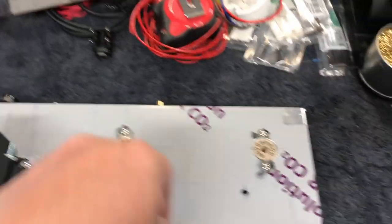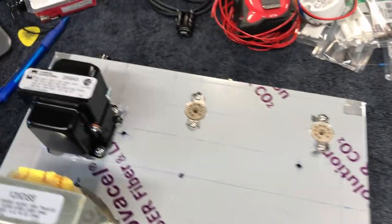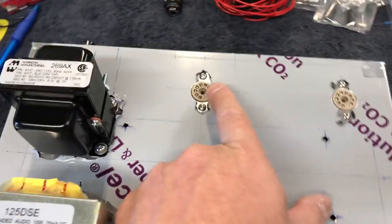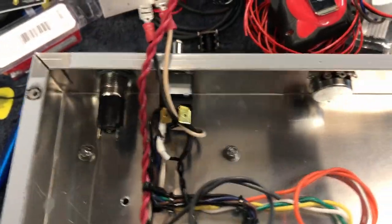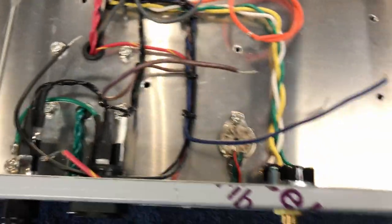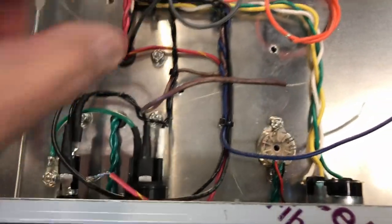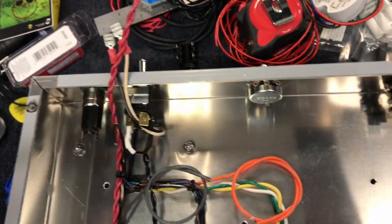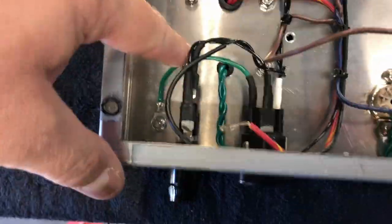I've only got one more hole to drill - I need to put a hole there for another lug, and that is for the grounding spot for all the internal stuff. You'll have a clear view of the two tubes - one of the 12AX7s and the EL84. Flip this thing over - it's a little messy up here as I've been working. You can see what I've done to get all these wires into place. You're going to burn a few zip ties on this - I use the little baby ones. Everything is kind of falling where it needs to. That little lug is going to go in there as the grounding spot for the center tap, the output transformer, and the main circuit of the amplifier.